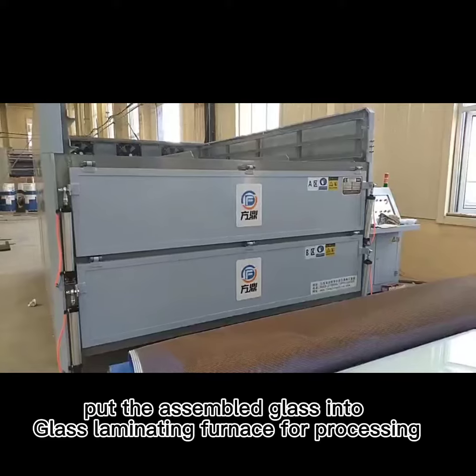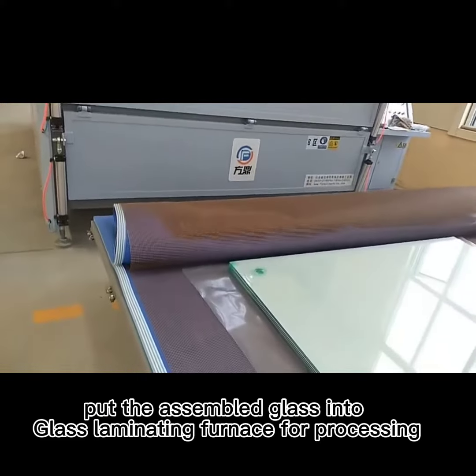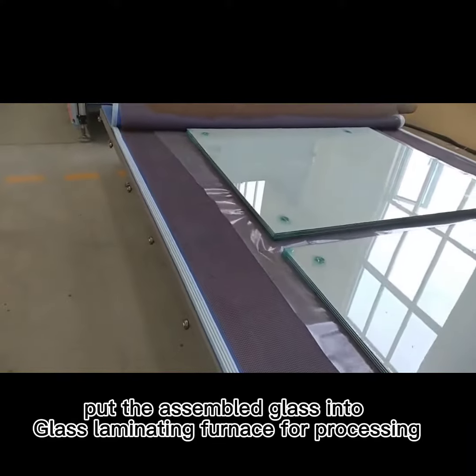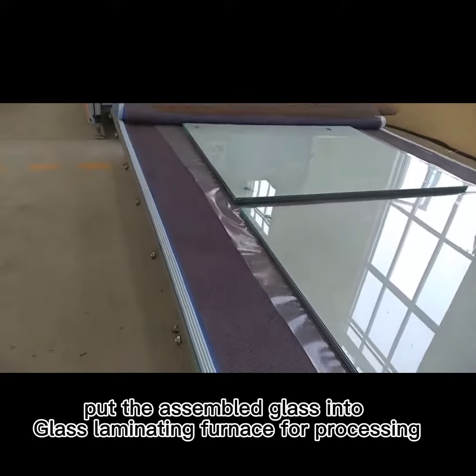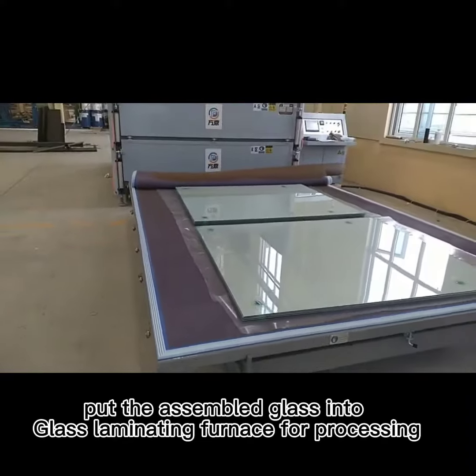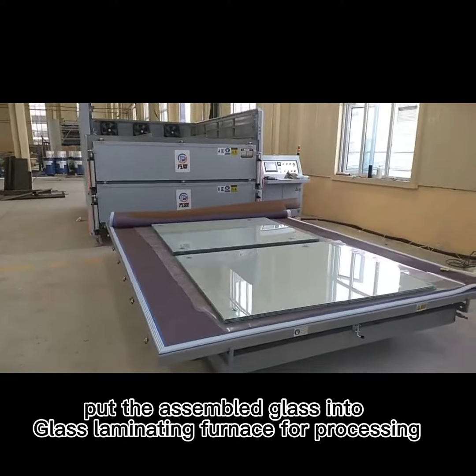Put the assembled glass into glass laminating furnace for processing.